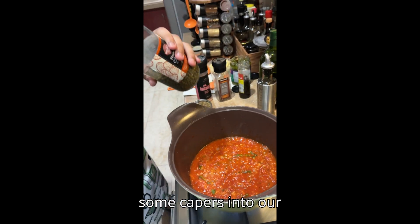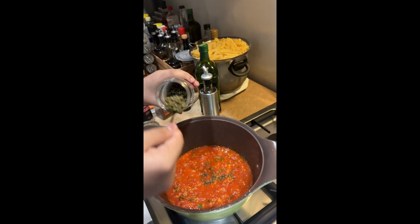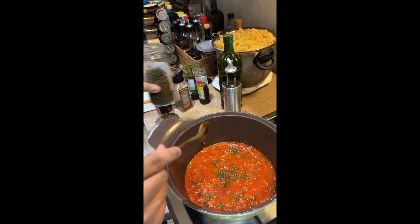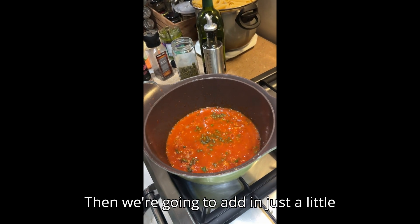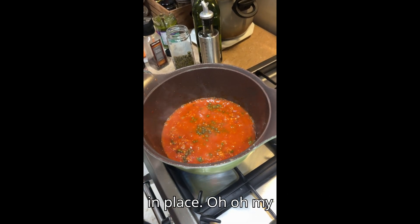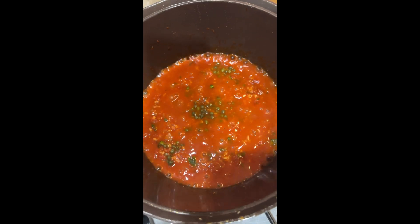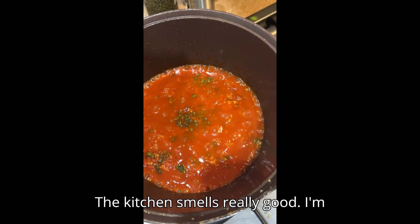Now we're going to go ahead and add in some capers into our sauce. This really depends on how much saltier you want your pasta. Then we're going to add in just a little bit of salt. Oh my gosh, they all smell good. The kitchen smells really good.